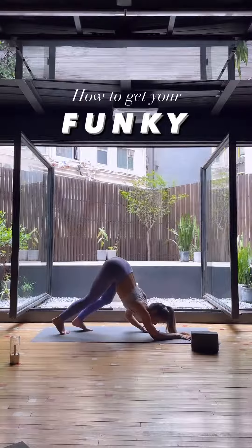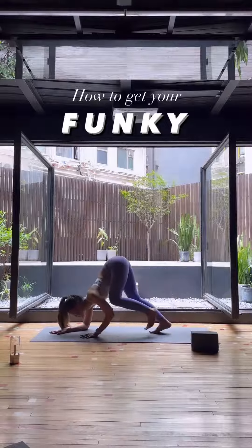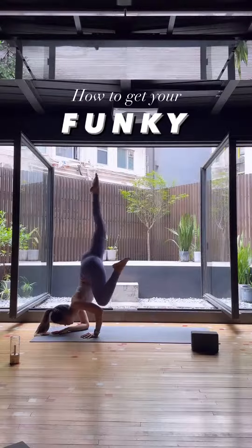When you're ready, remove the block — same motions as before: leg in, leg up. And remember, have fun. Thanks guys, bye.